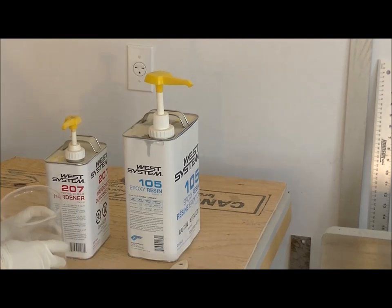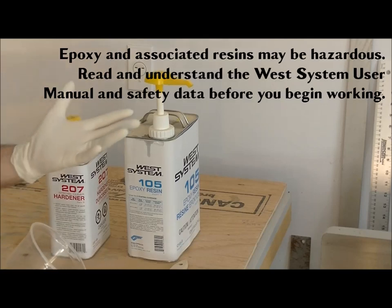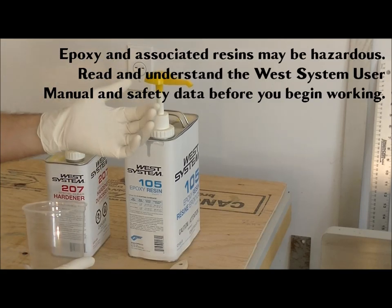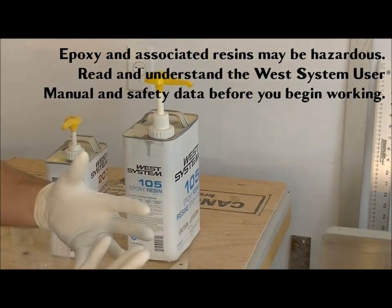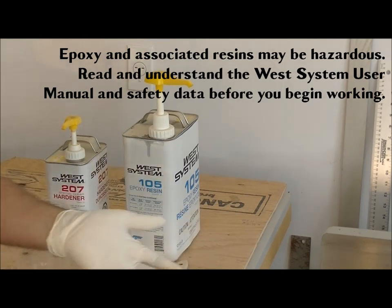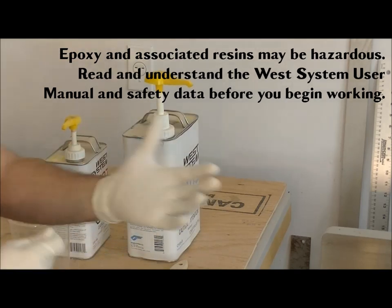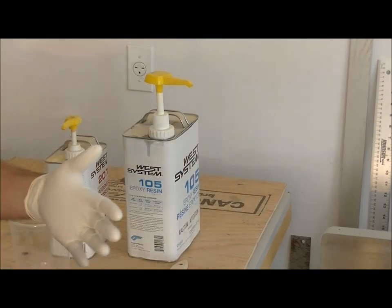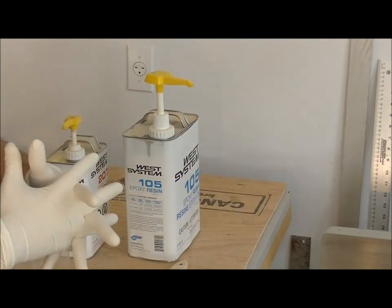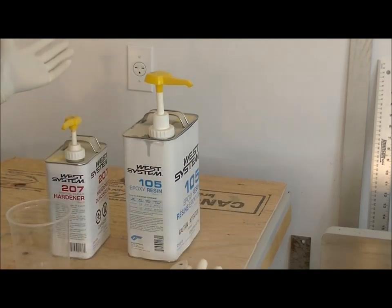I've got my safety glasses on because I don't want epoxy to splash or spray up into my face. I also have latex gloves — if you can't wear latex, wear vinyl — and they're doubled up. I always double my gloves because the outer one could rip, or I might need to take one off, and having a second glove underneath means I don't have to stop. It also gives me a double barrier so I don't get the stuff on my hands.